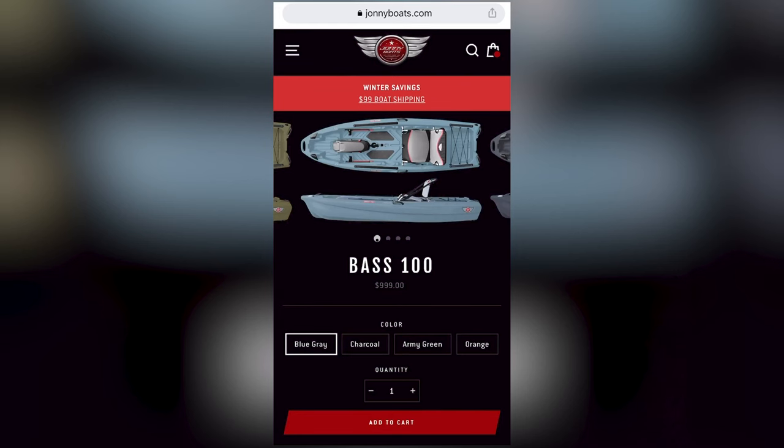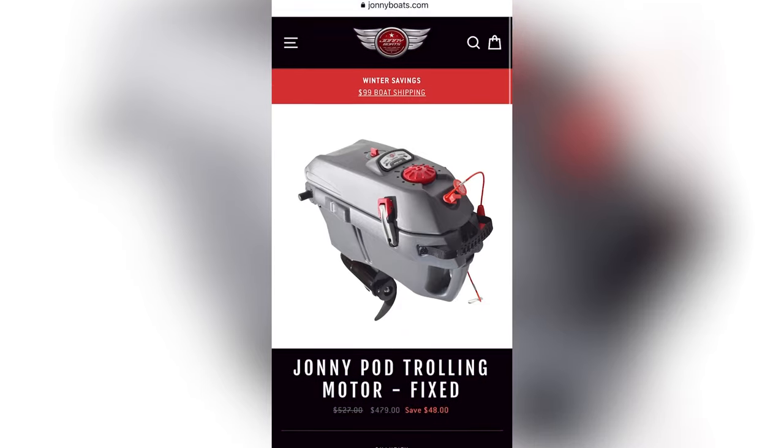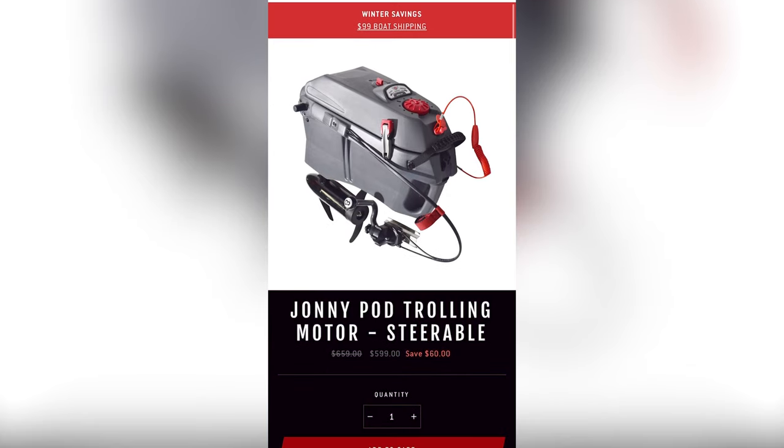That covers all the features on this boat, front to back — tons of features for a 10-foot boat that you wouldn't even find on a 12-foot boat. But I saved the best part for last: the price. The base boat with the pod and no trolling motor starts at $999. Adding the non-steerable trolling motor kit brings it to just under $1,500, and the steerable version to $1,600. For a fully rigged motorized kayak, that's an amazing price — most of these setups can run three to four thousand dollars easily.